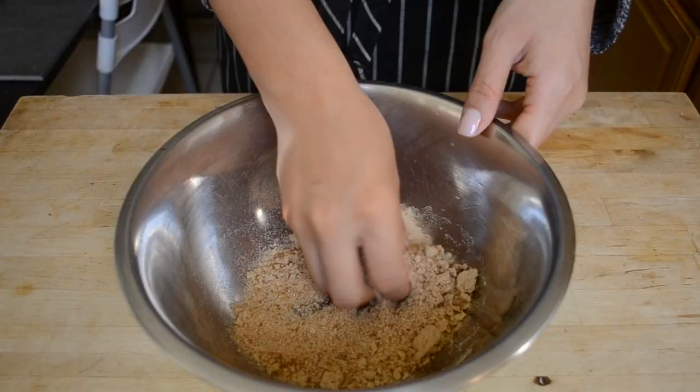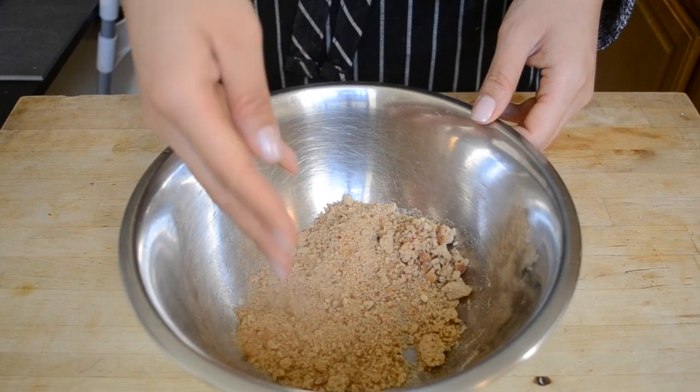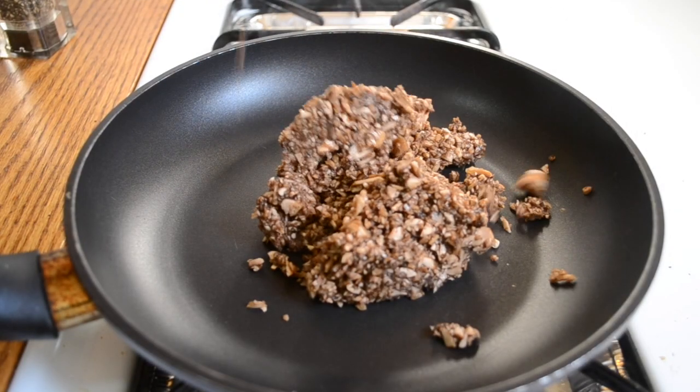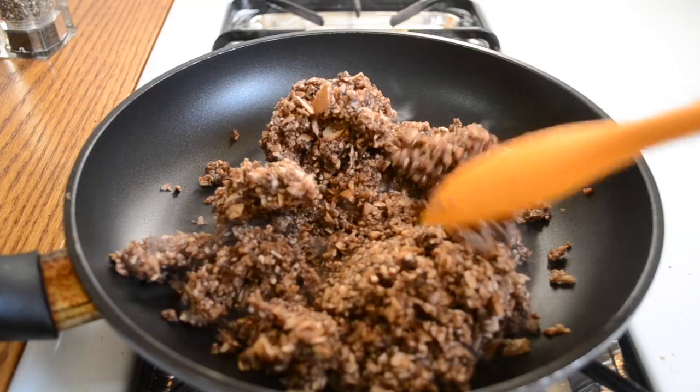This is what it looks like once the bread has been processed. After the bread, chop up the mushrooms, carrots, and zucchini into really fine little pieces. It's so much easier if you have a food processor — of course you could grate or just use a knife and cut it all up by hand, but the food processor makes it about 300 times quicker. In a nonstick pan over high heat, add in your pulsed mushrooms.